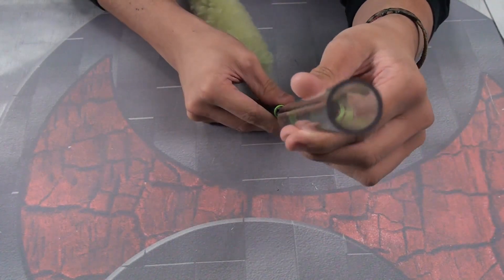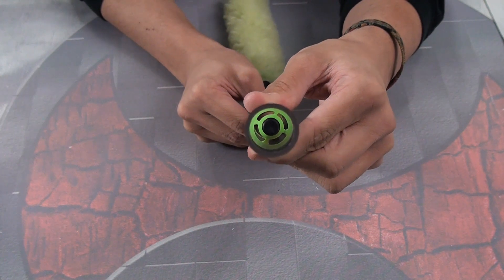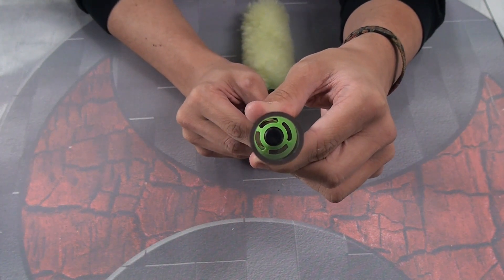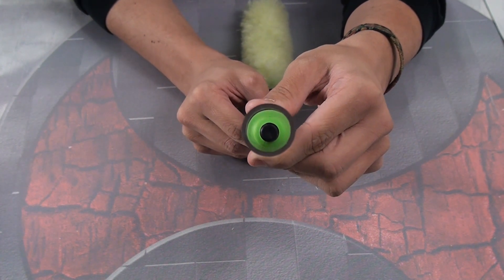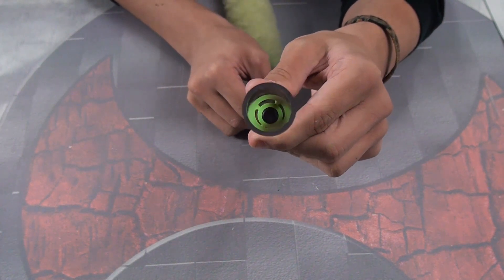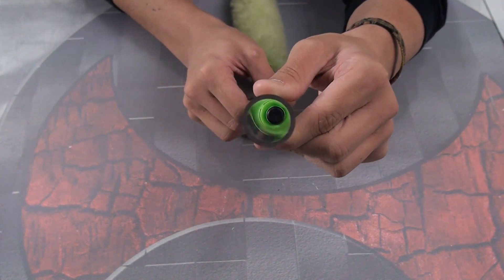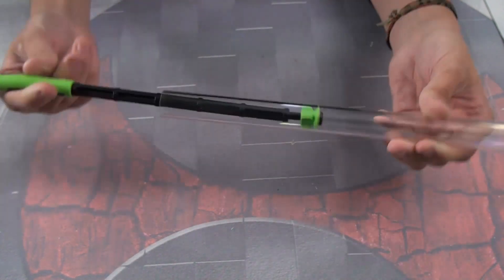When you push it forward, there are only a few points of contact and it's smaller than the barrel diameter, so it gets past all that debris and paint. Once you pull it backwards, it seals up — that's the squeegee action. Forward, it rockets through; back, it seals. Pretty simple, but pretty cool.